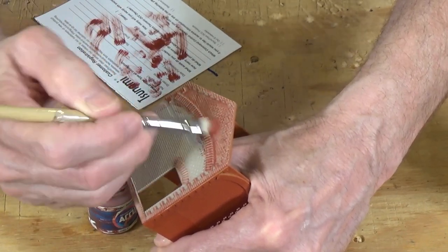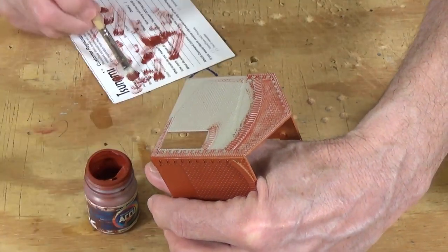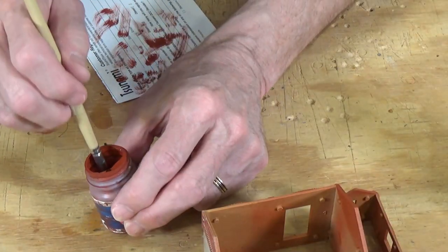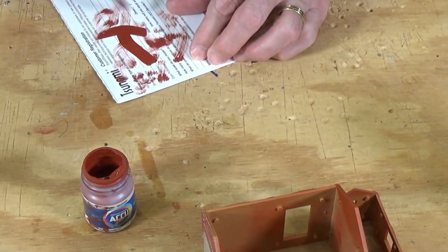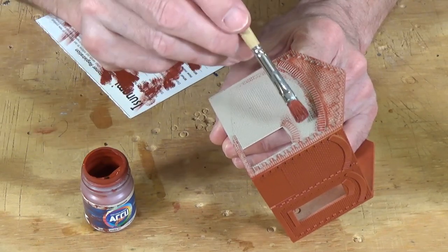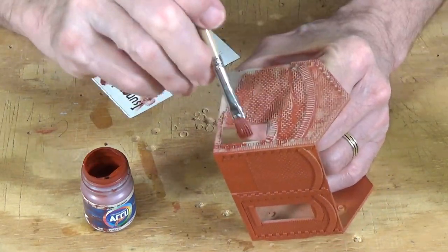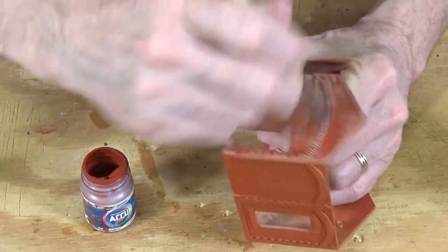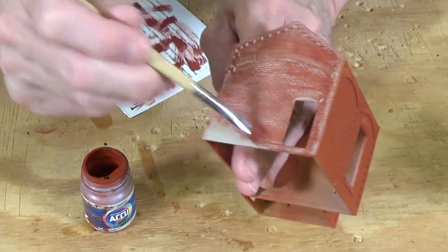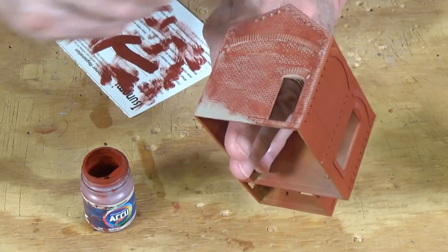Let me see if I can even this out some here, just use my scrubbing technique with the dry brushing. I think that once it's weathered and completely dried, that's going to even it out quite a bit.